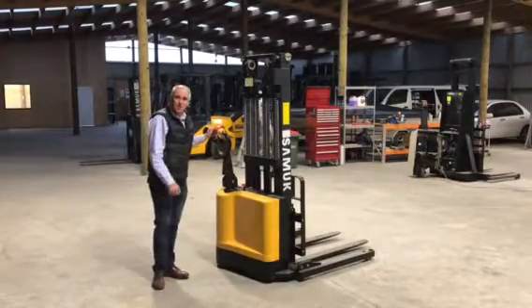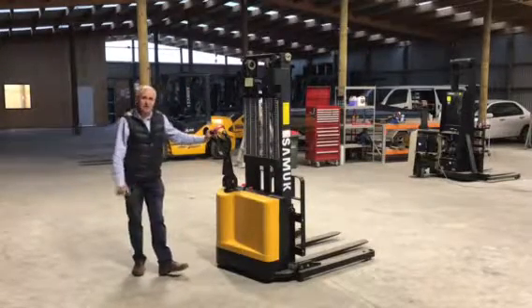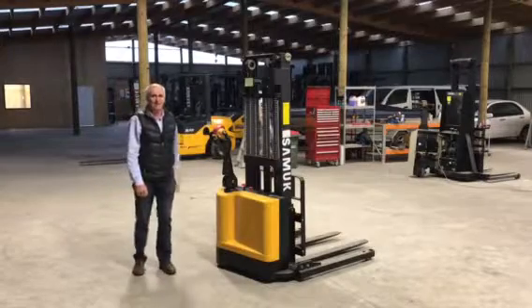If you're interested in a 1.5 tonne walk-behind forklift, please give us a call at Fork Rent: 0800 790 411. Thank you.